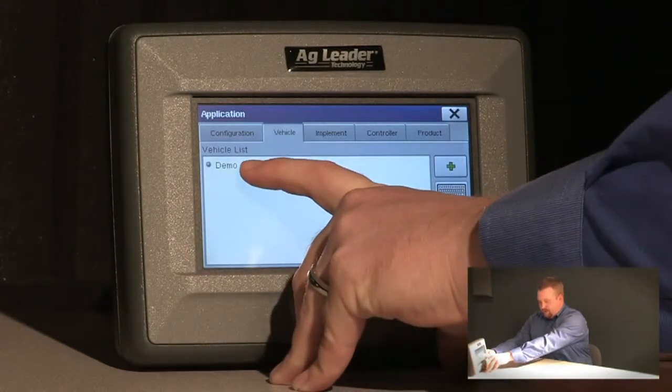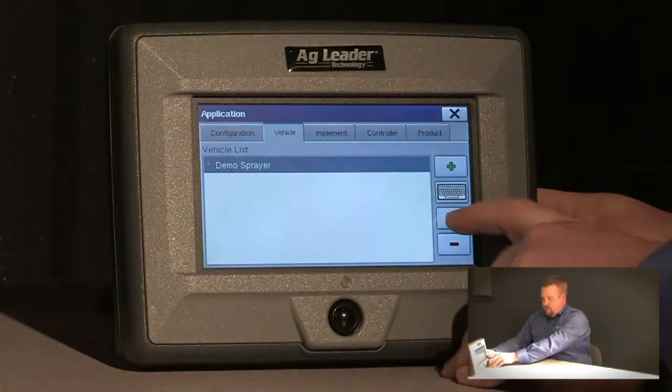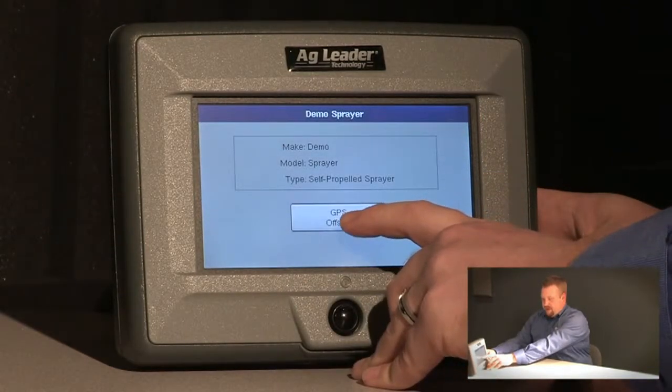Now I select my sprayer from the list, push the wrench icon, and then push GPS offsets.